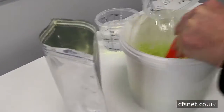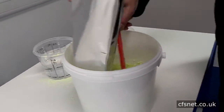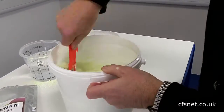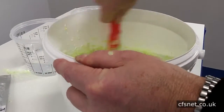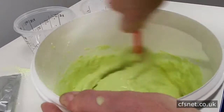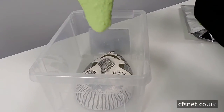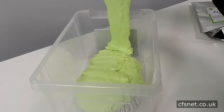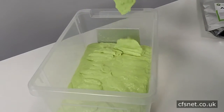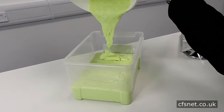Let's give it more water and get all the alginate in as quickly as possible, continuing to mix. We'll take it to obviously above the face — that looks about right.